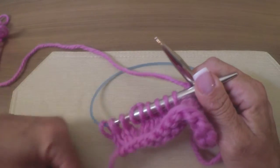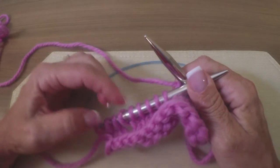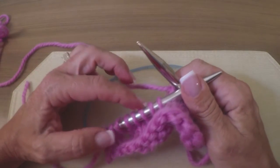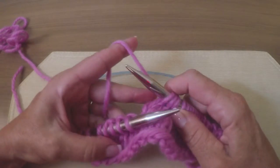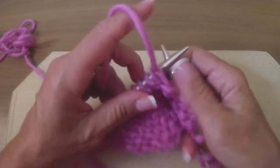So where are we at here? Don't count the yarn over — one, two, three, four, five, six. I've got two more to work here. Now we're going to turn it.